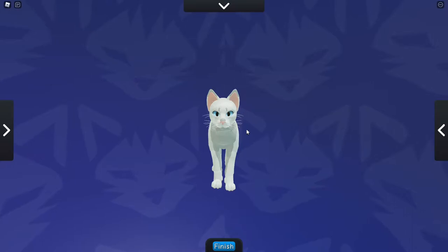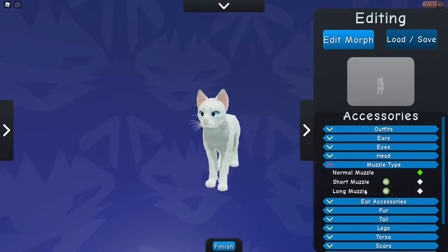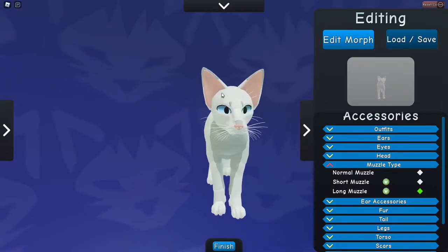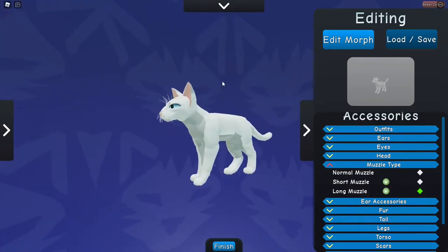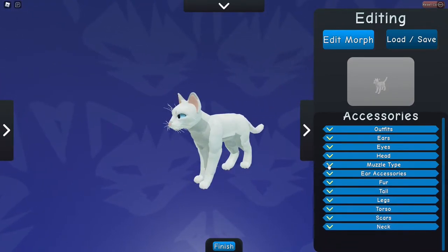One thing you might want to keep in mind: if you want to create a modern wedge and you have the game pass, you might be better going with the long muzzle — it kind of gives it more of a big ear effect and an arched nose. When we get the update where the morphs change, you should be able to create that without the big head. Personally, I'm a short hair cat, and Siamese are known to be short hair cats, so I'm just going to be using a normal muzzle.